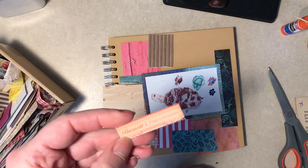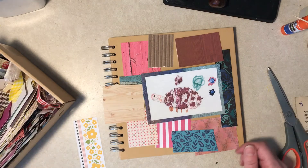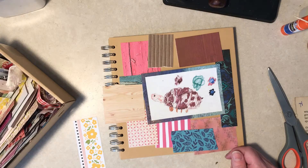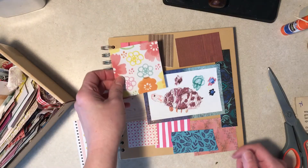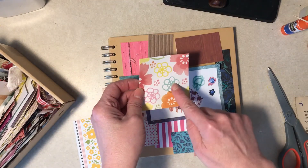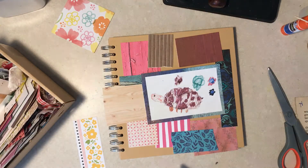What does that say? 'Burnett's Fine Laundry' — I guess I'll save it. It's not just laundry, it's fine laundry! Maybe I should cut those out — remind me of that.